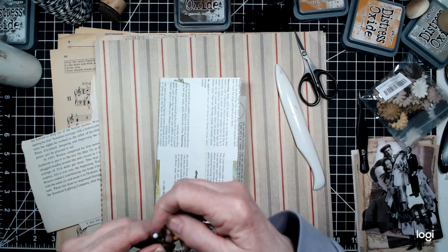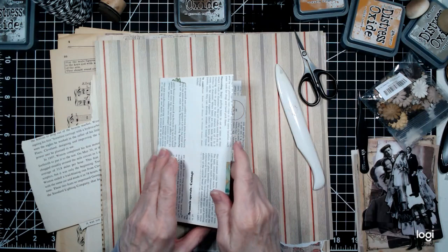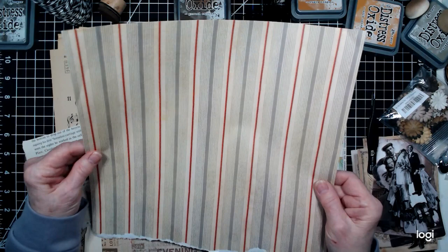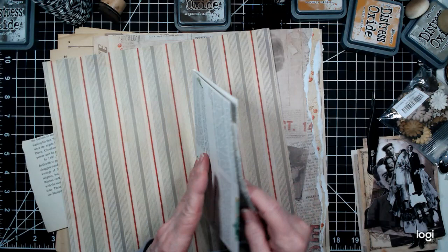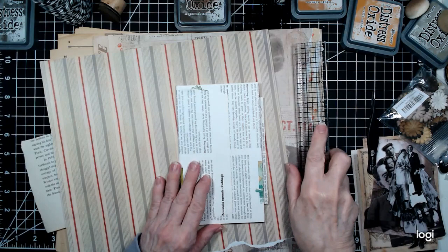I thought I would use this paper — I don't know how you pronounce it — Theodosia Square. It's all vintage papers and it's one-sided, which is absolutely perfect. I thought I would cover the front and the back with that.